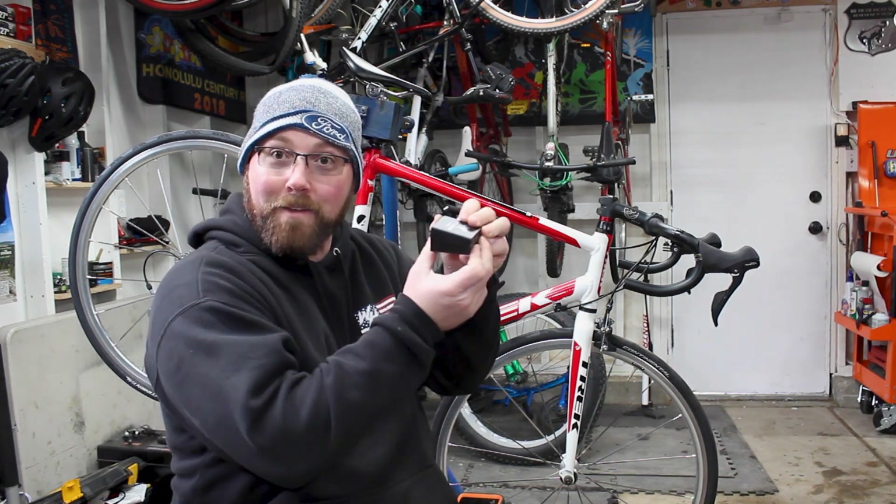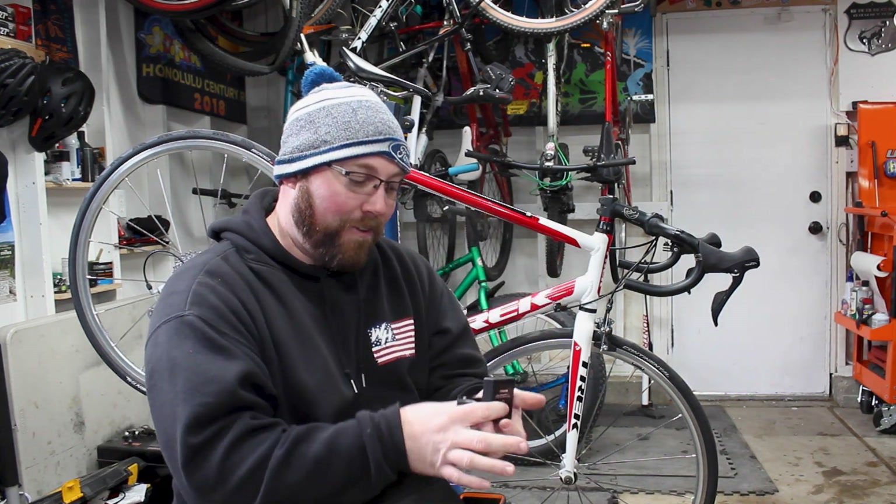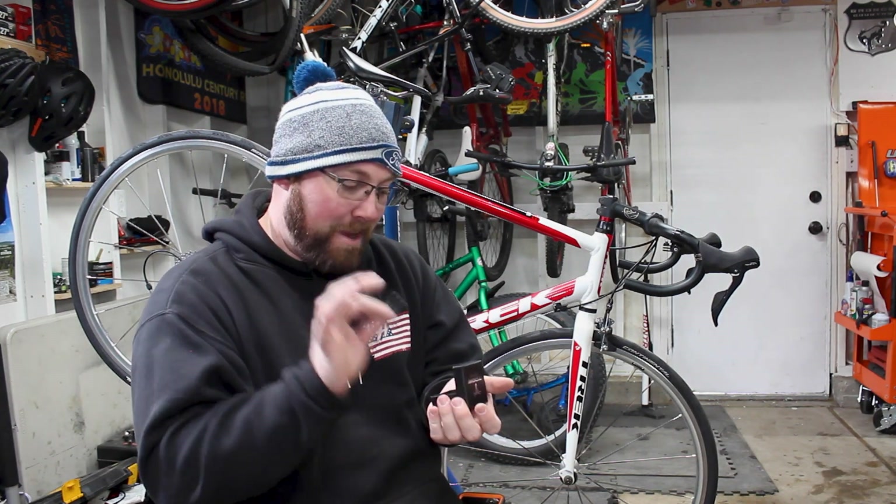I think it was last year or the year before, they came out with a road version — road togs. And I've got it right here. Nice little box — I like the box they come in. It's like you're getting a ring from them. And we got these fancy little road togs that we can mount up to our road bike.